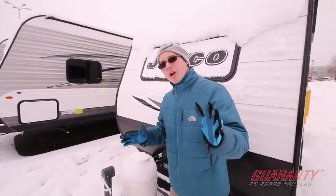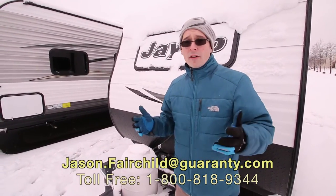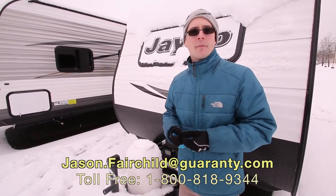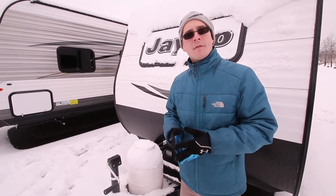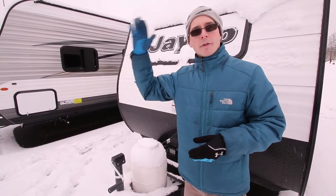If you like this trailer or any of the RVs Guaranty has in stock, or if you have any questions, please give me a call. My name is Jason Fairchild, phone number is 541-228-6057. Hope to hear from you guys soon.